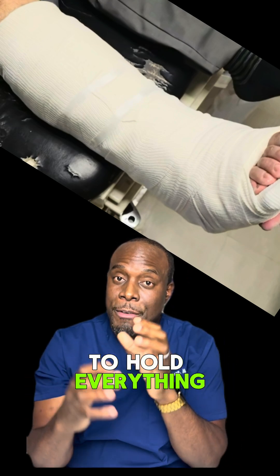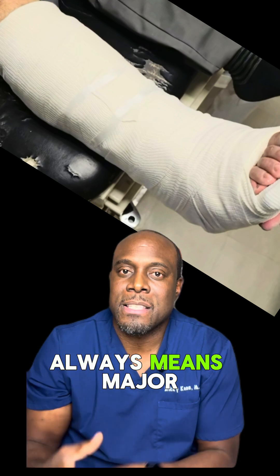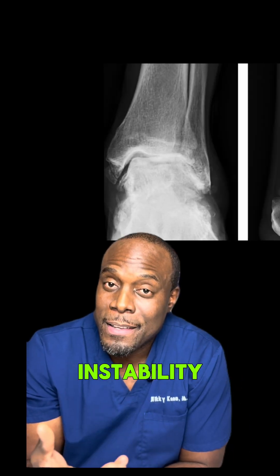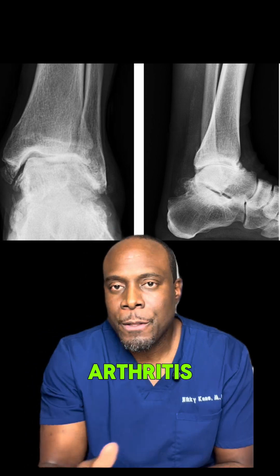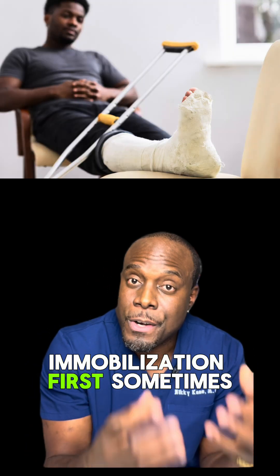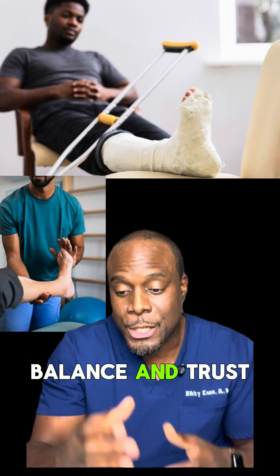Once it's reduced, we splint to hold everything in place, but the work is not over yet. The injury almost always means major ligament damage, so without proper treatment you may have long-term ankle instability, stiffness, or early arthritis. The recovery is not quick — it will likely take months of immobilization, sometimes surgery, and physical therapy to rebuild strength, balance, and trust in that ankle again.